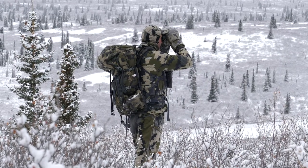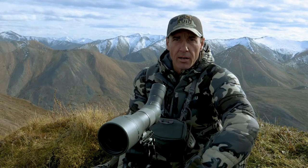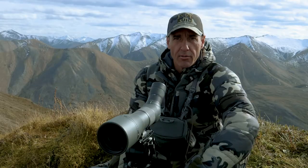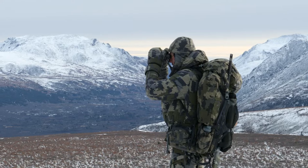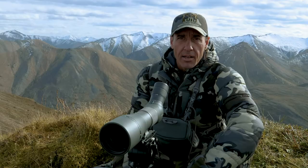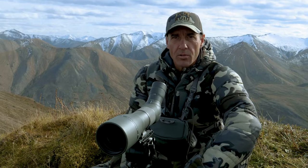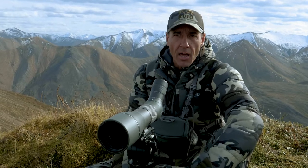Some guys like 12s and some will even carry 15s, but without a tripod there's no way I can hand-hold those. I spend a lot of time traveling, coming up a valley and wanting to glass a side hill, being able to do it standing with a backpack on. I can't do it with 12s, so 10 is the max. A lot of guys will even use 8s.